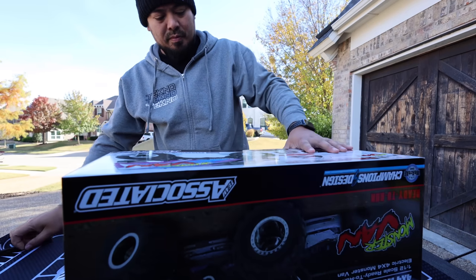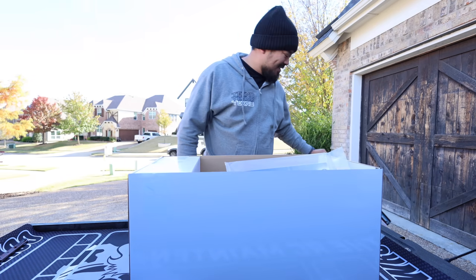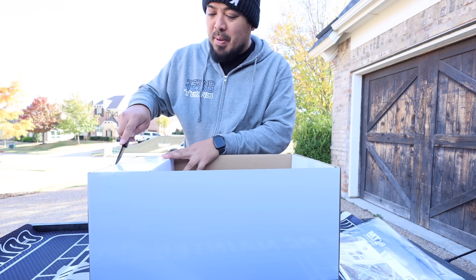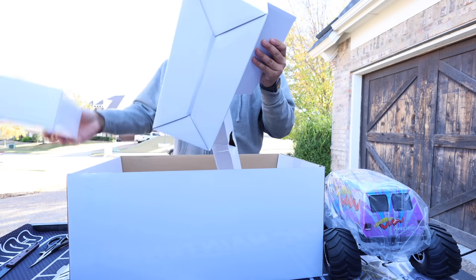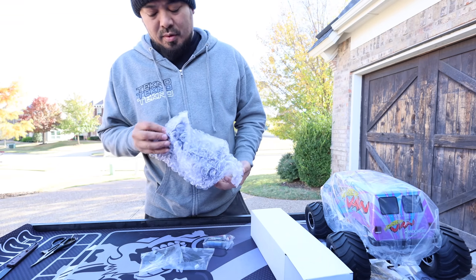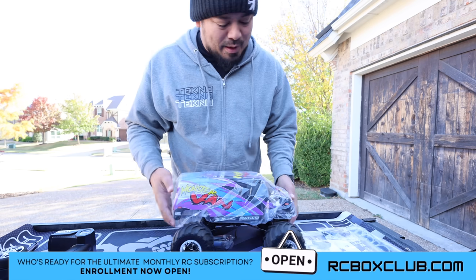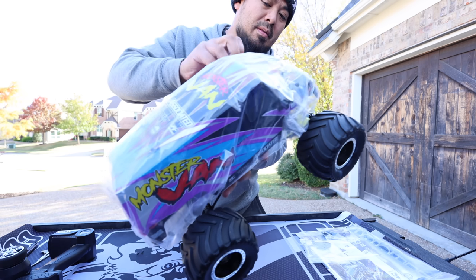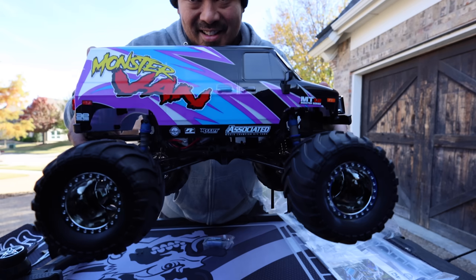Look at this - the body is sick! They've got this thing packaged up really well. Oh, don't do this to me, Associated - I think they're going to need double A's. It's almost fully ready to run. Look at that thing!